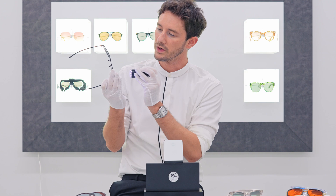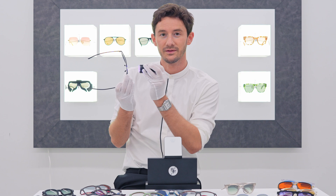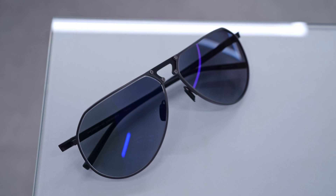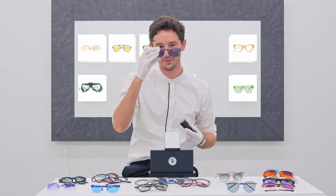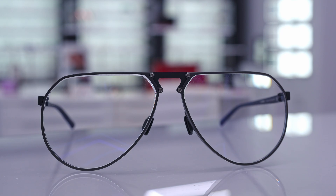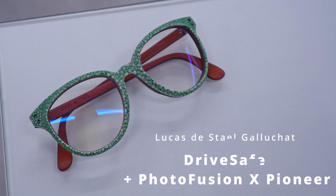The reason we went for extra grey on this pair is because it provides 50% activation behind the windshield. One limitation of photofusion is that the windscreen inhibits UV so lenses don't activate when driving — but Photofusion X extra grey works to about 50%. Since these are a driving pair for Sam, who will be the proud owner of these Porsche Design aviators, it made sense to pair them with extra grey for great driving glasses suited to many conditions.